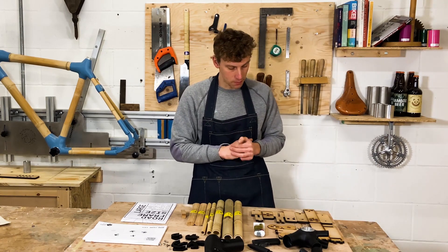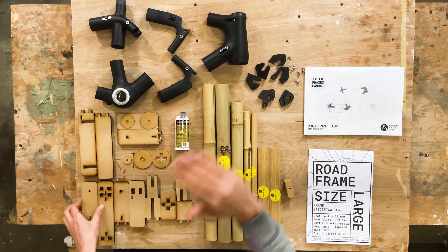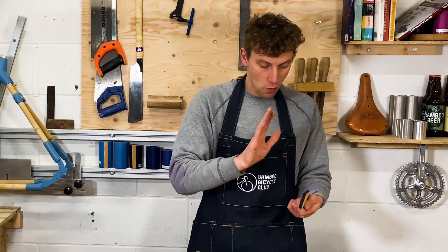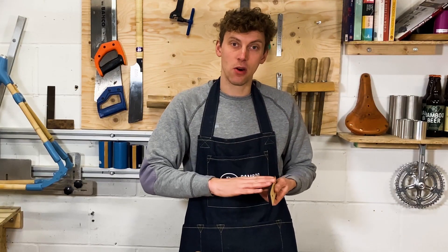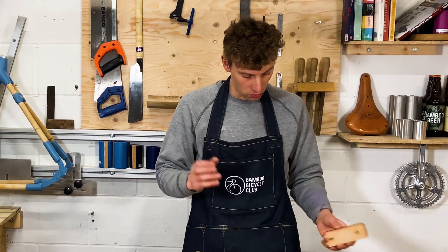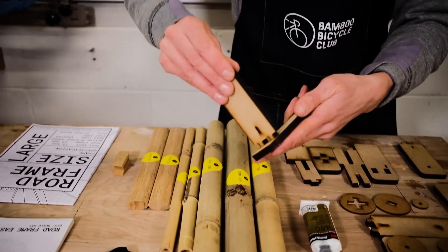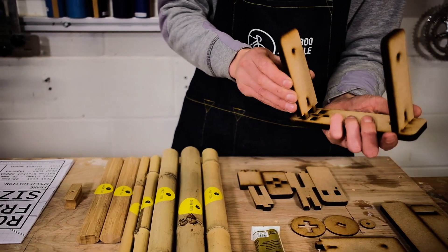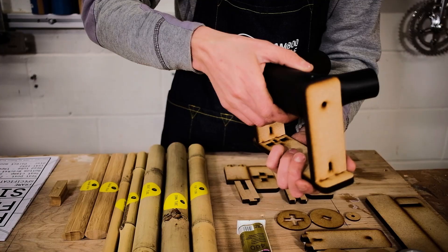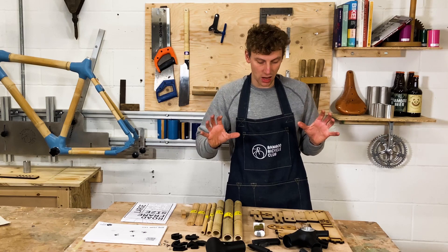We've also got our alignment jig, developed so it sits on top of the table and aligns the frame perfectly. We've made it out of 9mm MDF so you get a lot of rigidity, but it's super simple to put together — this piece simply goes in here like so, and the other side goes in here, holding everything nicely in place.